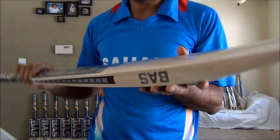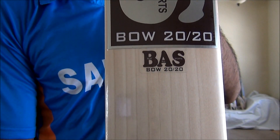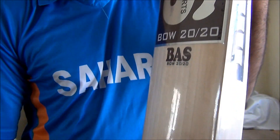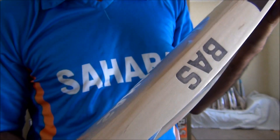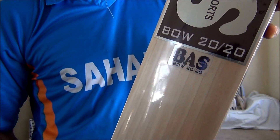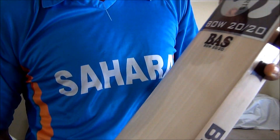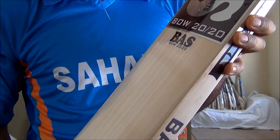Looks pretty good. Let's have a closer look — straight grains, good willow, Grade A, Bass Bow T20 / 2020 English Willow. Available for you to purchase on cricketmerchant.com. It is going for $299.99 — that's like 300 bucks. Only available in the United States: the 2013 version of Bass Vampire Cricket Bats.